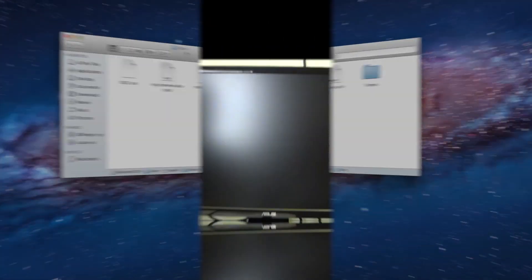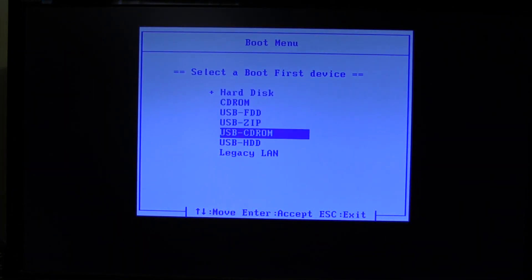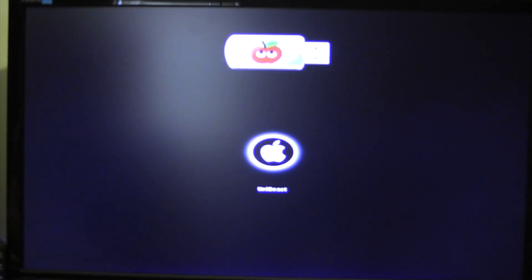Now pop in the Chimera bootloader and boot into the OS X installer. I want to mention that this part of the process can be trial and error depending on your system. What I've had to do is unplug my solid state - every time I've had a successful installation I've done this. Unplug every single drive except the UniBeast flash drive and your RAID drives. Power up the system, hit F12 to get into boot devices, and boot into the UniBeast flash drive.